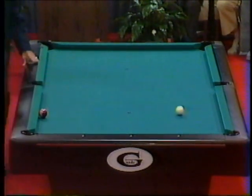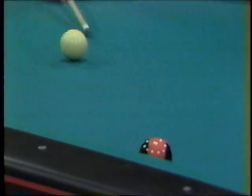One, two. Shot, Irving. Irving Crane, leading three games to two, could wrap up the seven-ball competition. Once again, he's making sure. Game and set.